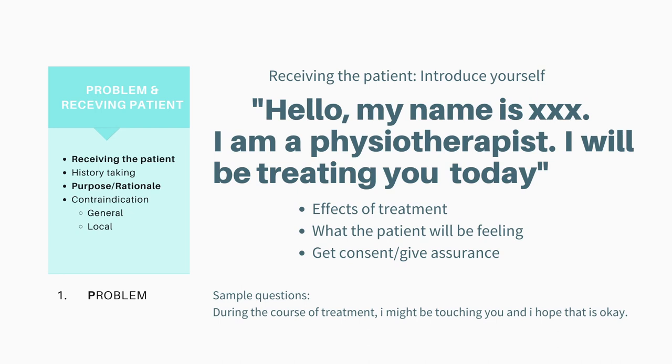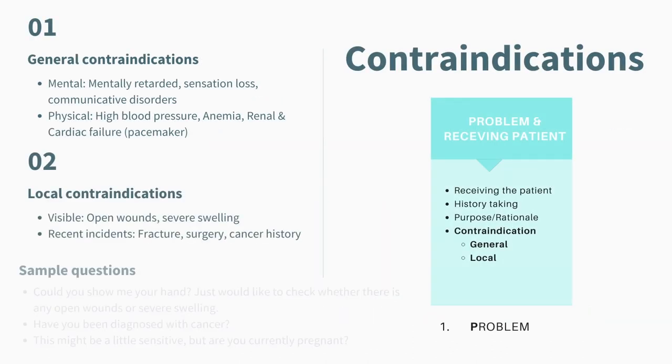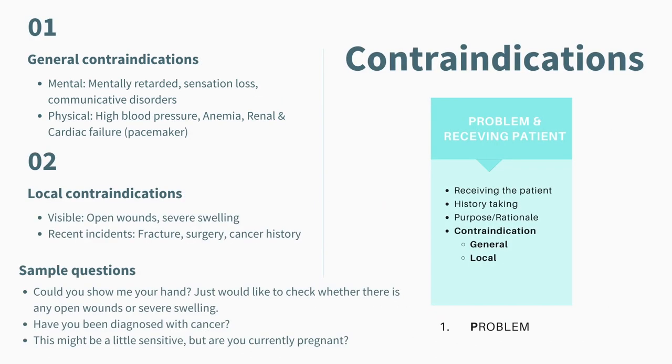After you greet the patient, the next step is to check through the contraindications — both the indications and contraindications, both general and local. On the slides, I've put them into two buckets. The general contraindications would be things like mental or physical status, and there are actually many more, but here I just gave a few examples.